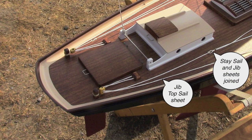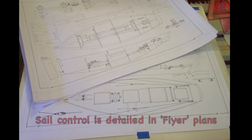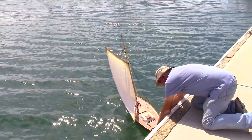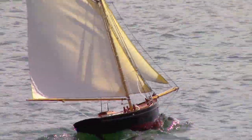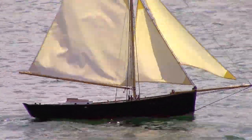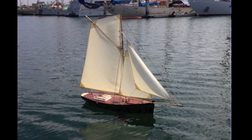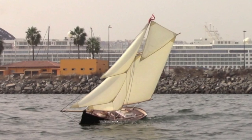The stay sail and jib sheets join together so only two lines need to pass below deck. We launched Flyer with just the lower sails — she worked well. She tacked, but she had a bit of weather helm. I removed one inch from the trailing edge of the mainsail and that fixed it. She balanced nicely. We added a main topsail and she sailed happily that way. Finally, we added the jib topsail to make the rig complete.